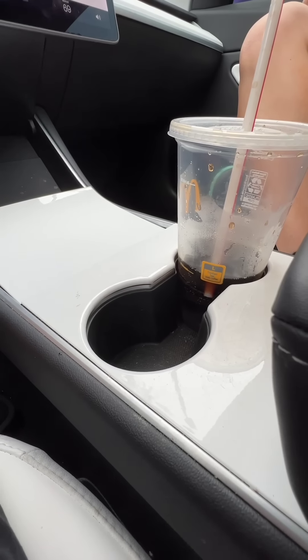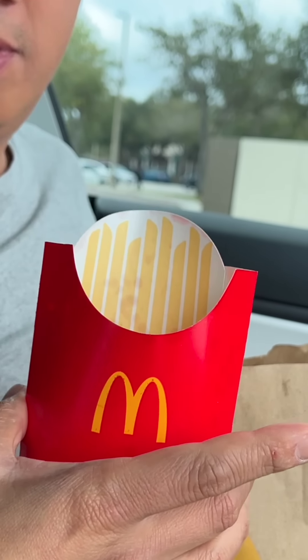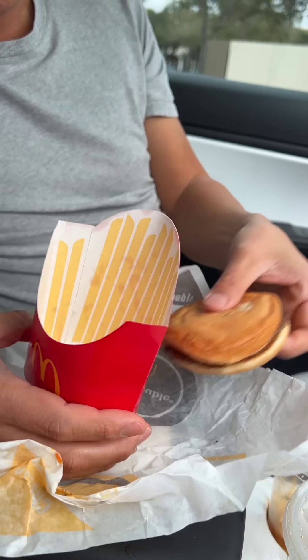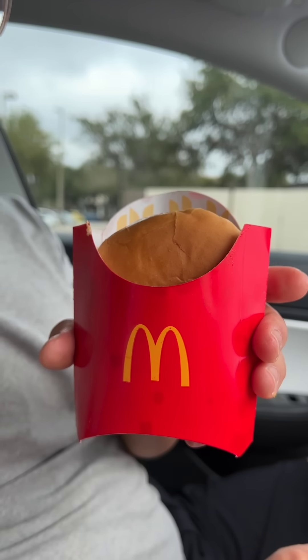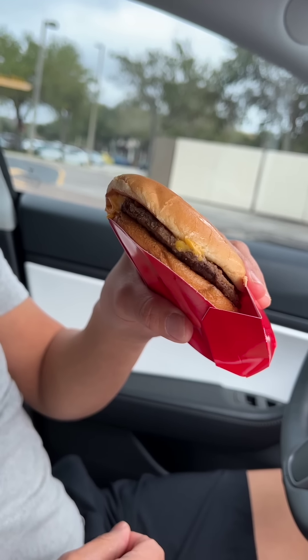And you can also secure your fries in the cup holder in your car — how convenient. That empty fry carton you now have? That is the perfect size to hold your double cheeseburger. I honestly can't think of a better way to eat McDonald's on the go.